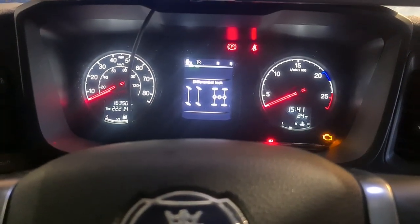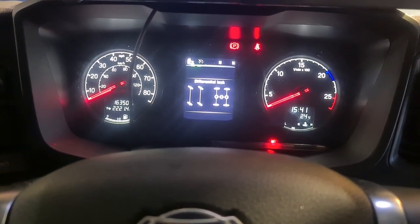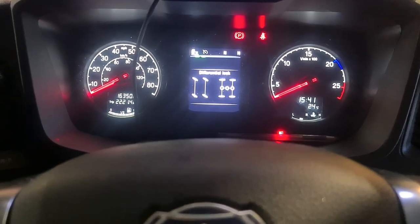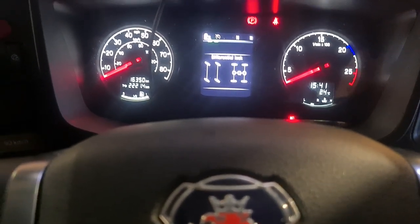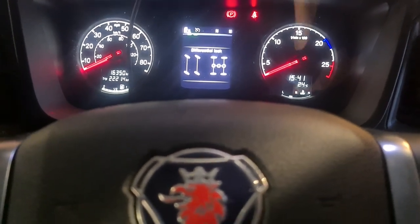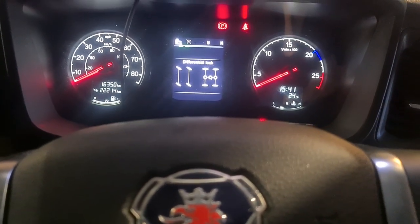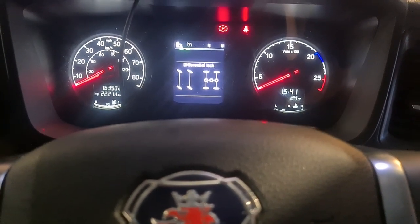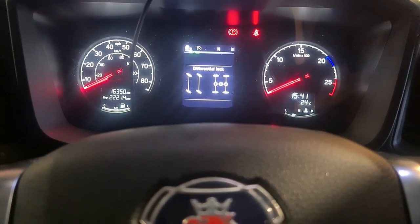The ABS light is off — all I did was reverse it out to the yard and it automatically went off. Normally going forward I think it's 10 miles per hour, but sometimes it clears at less speed than that. Once you start driving the truck, within two or three seconds the ABS light should come off. If it stays on, you know you've still got a fault. Most of the time it's just the ABS sensor moved out of place and created a bigger gap. Hopefully you found this video helpful.